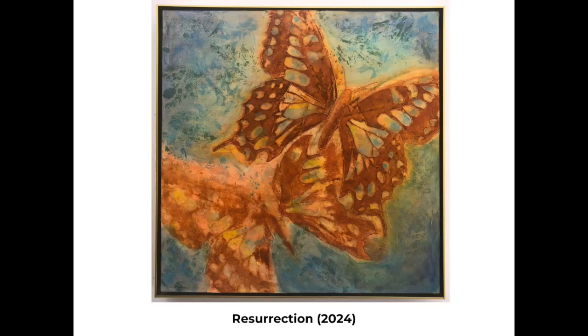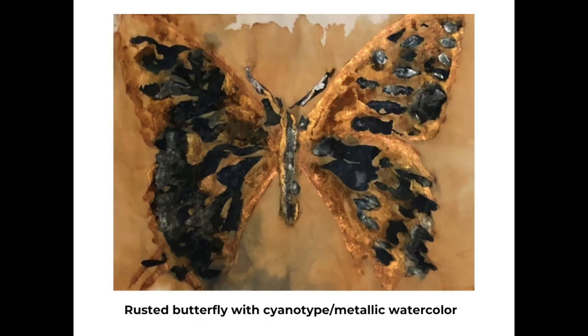This last one, 'Resurrection,' was just recently completed. Unlike the others, there is no cyanotype work in this one. The background is entirely done with acrylic paints on a cradled wood board, 20 by 20. I used leaves to do leaf prints with the acrylic paints to create the textures in the background. The butterflies were then torn, and the bottom butterfly has a deconstructed look, which I felt really brought out that idea of metamorphosis and resurrection, as the upper butterfly is more complete and therefore more colorful, flying off happily intact.